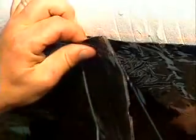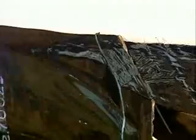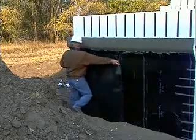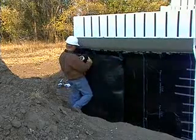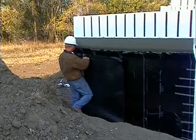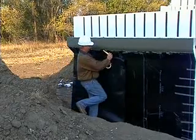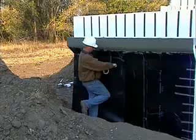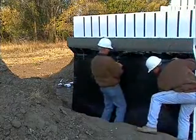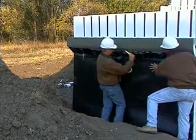Subsequent strips of membrane should be overlapped a minimum of two and a half inches. The required overlap is indicated by a printed line on the membrane surface. ARCS wall systems recommends you install a protection barrier once the membrane is in place. The barrier stops the membrane from being punctured during backfilling and provides it with long-term protection. The most cost-effective way of creating a protection barrier is to use the plastic slip sheet that comes under ARCS form units.